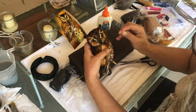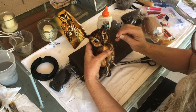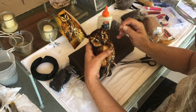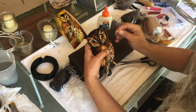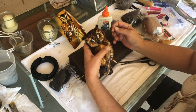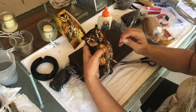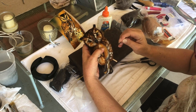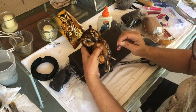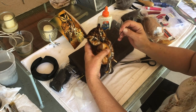You know, it's experimenting — I don't always know what's going to happen. I've never done this bird before, so maybe my next one won't take me as long. You're working out and troubleshooting the difficult areas, figuring out what works and what doesn't.